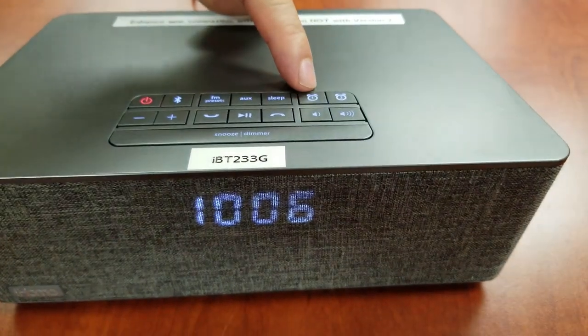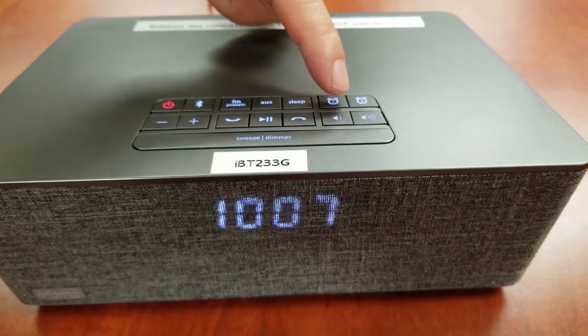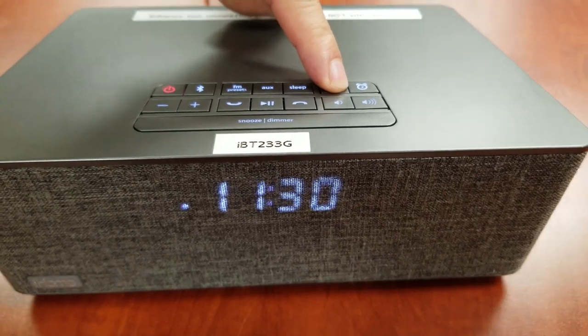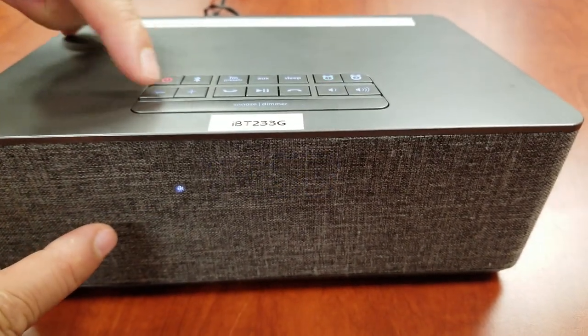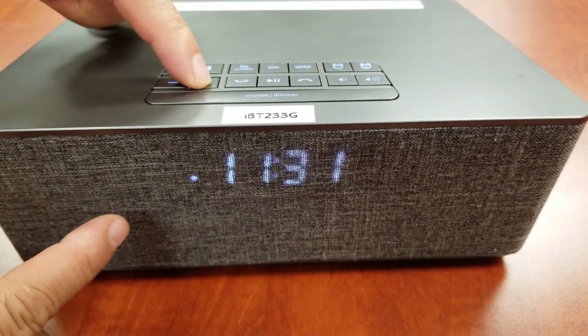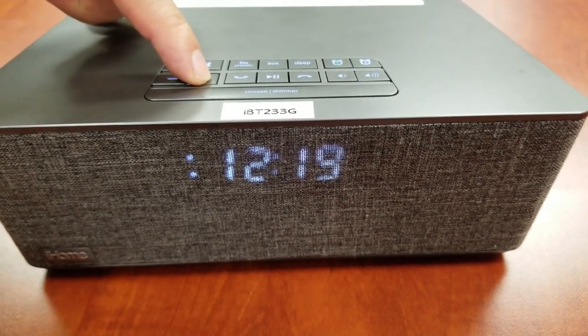Press and hold the Alarm 1 button for 2 seconds until the alarm time flashes. You will hear a beep. Press the plus or minus buttons to enter your desired wake time. We will use 1 p.m. for this example.